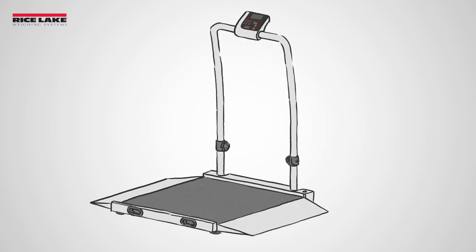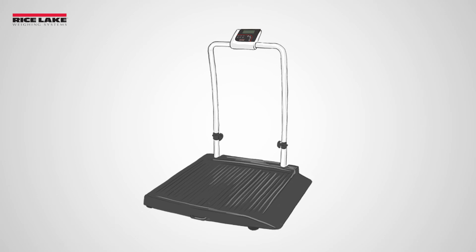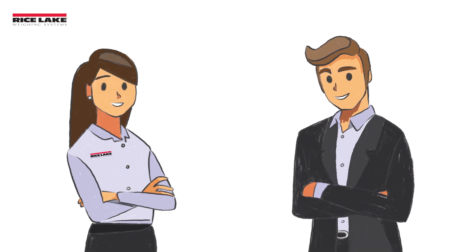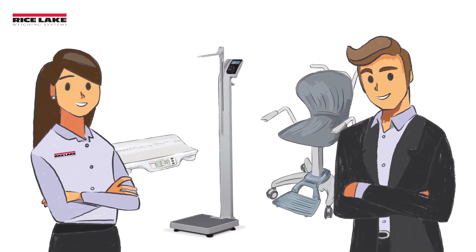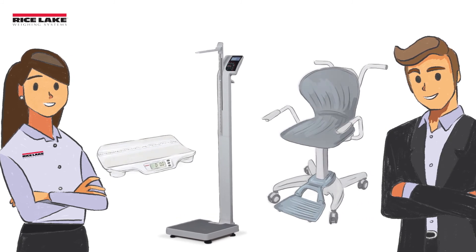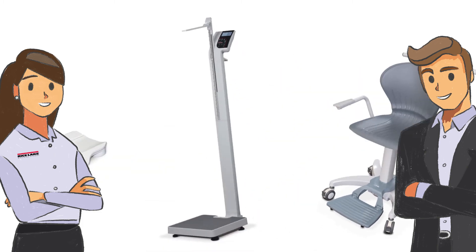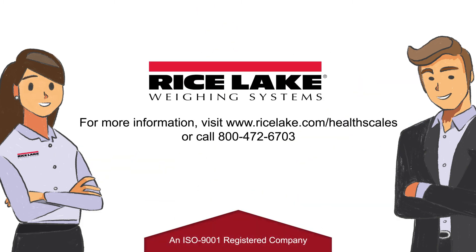Rice Lake manufactures and distributes wheelchair scales in different sizes. If you have a special size requirement, Rice Lake can manufacture a custom size scale to accommodate your needs. For additional assistance, contact a Rice Lake HealthScale expert to determine what scale size best fits your application. Learn more at RiceLake.com/HealthScales.